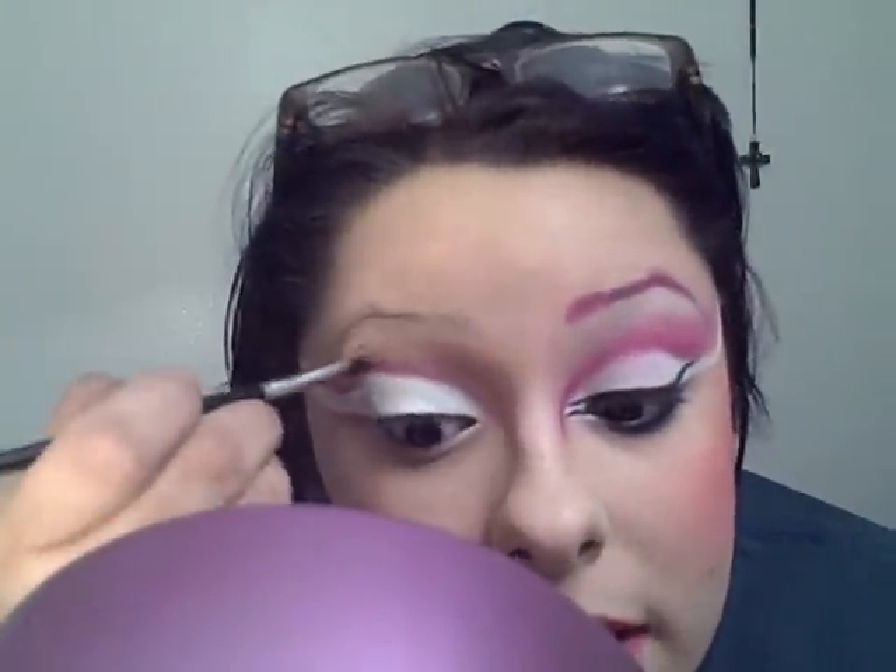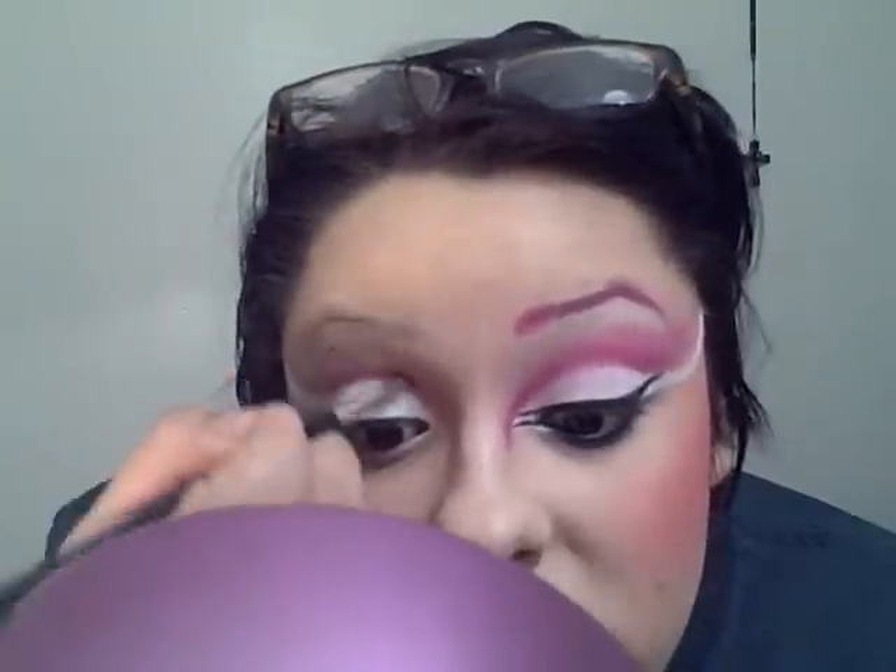Basically, it's turning into a base, and it's also gonna help me blend the pink shadow.